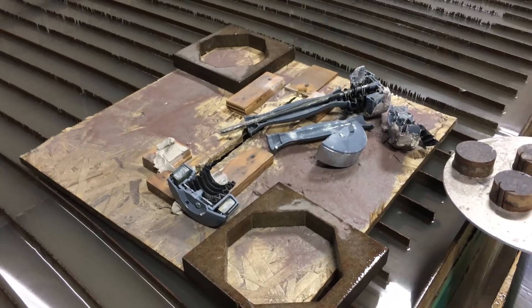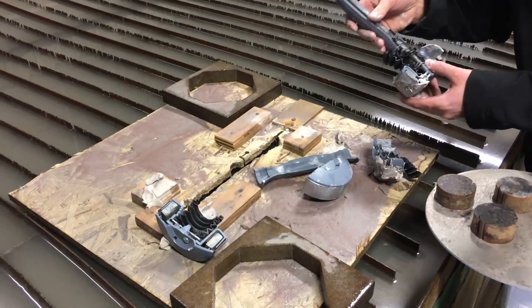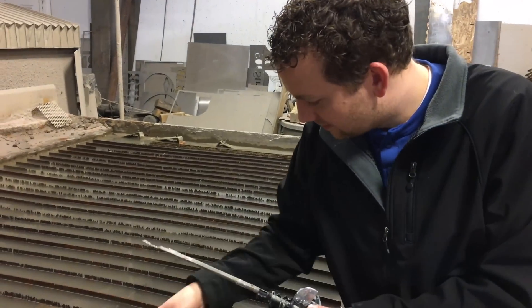So there it is. The water jet can cut a shake weight, but just barely. The shake weight actually almost defeated the water jet.